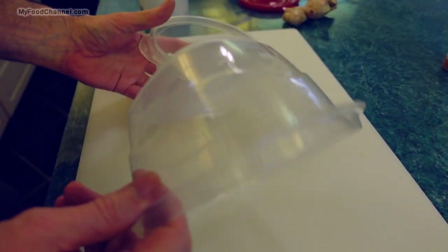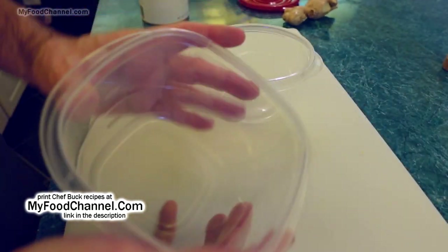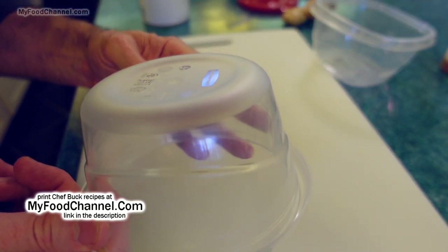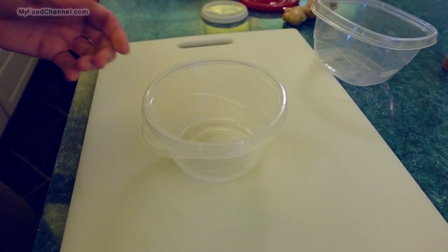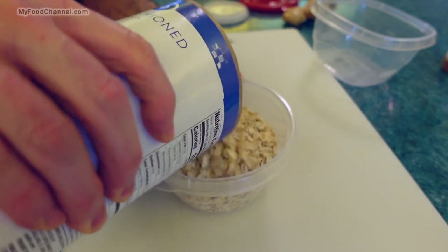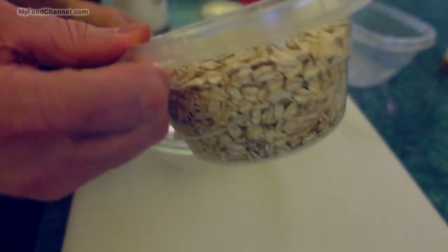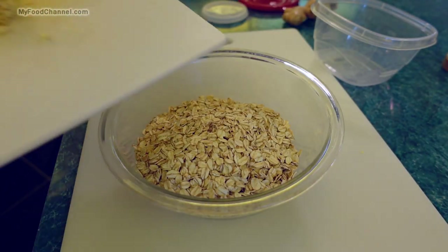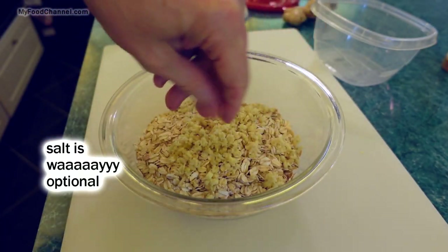I usually make overnight oats in a container this size or this size — one of these two. This one is a lot; this one here is a good size, just a three-cup container. But it doesn't really matter because you don't have to measure it — you just have to make sure you've got your ratio of milk to oats. So that's pretty full, so I'll throw it into another little bowl so I can mix it up with my other ingredients. I'll put my ginger in here and just an itsy bitsy teeny tiny amount of salt.